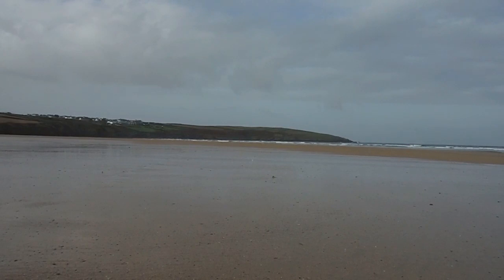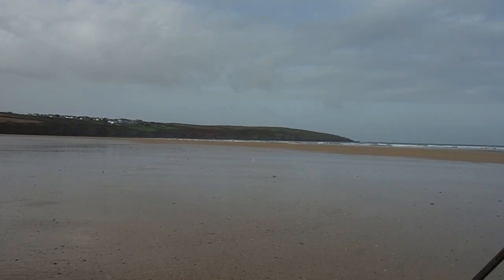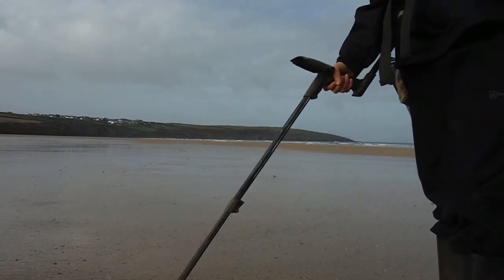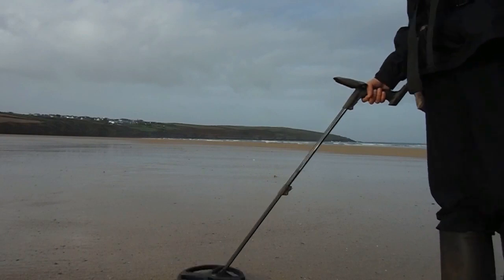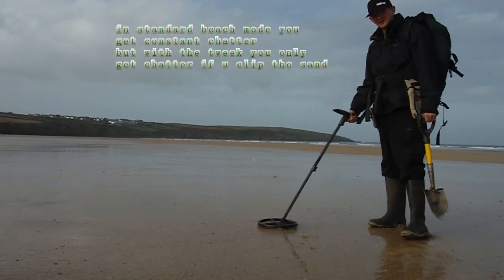As you can hopefully see, the only bit — I'm not getting any chatter. Normally on wet beach mode on the standard settings you get chatty. But you're going to get a little bit. Any time you get a bit of chatter, you get to the scuff — you have to get to the scuff in the sand.